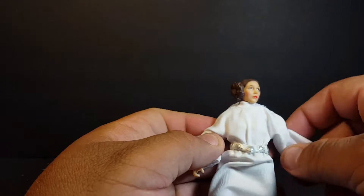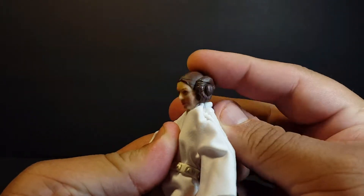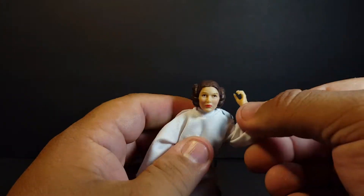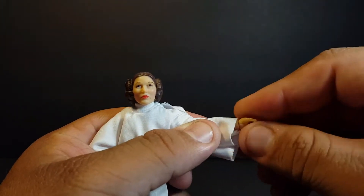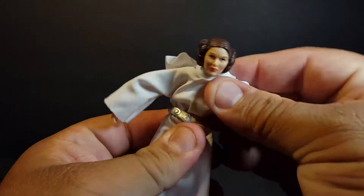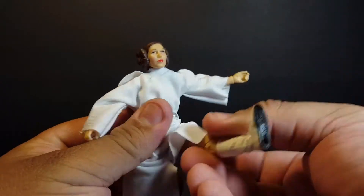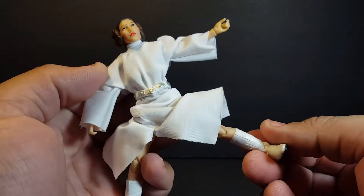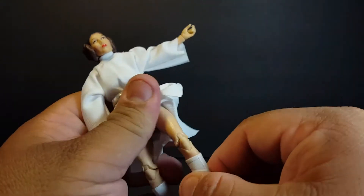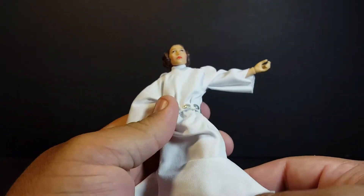Let's take a look at articulation. The head is on a ball joint — rolls around, rotates left and right, looks up and down on a disc hinge. The arms can go all the way up and out, rotate at the bicep, double-jointed elbows for a good bend, rotation at the wrist as well as a hinge. We get a ball joint at the abdomen so you can roll, rotate, crunch, and pivot. Hip joints for forward and back kicks, splits about that far, rotation at the thigh, double-jointed knees, and a nice ankle rocker.